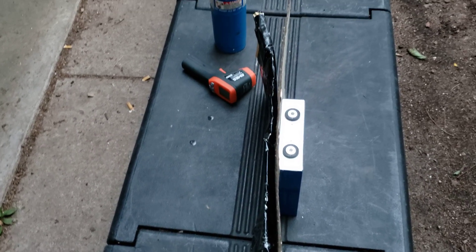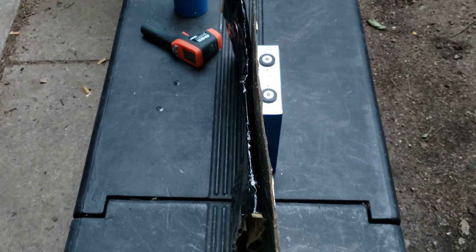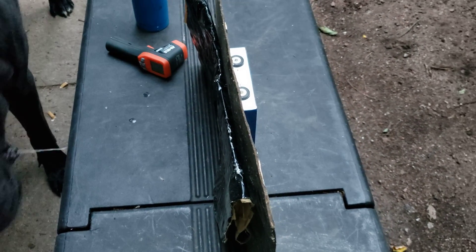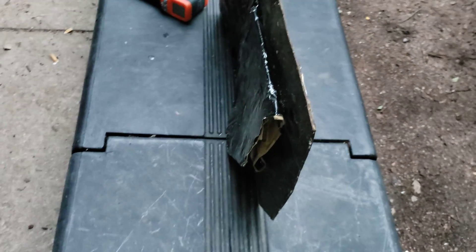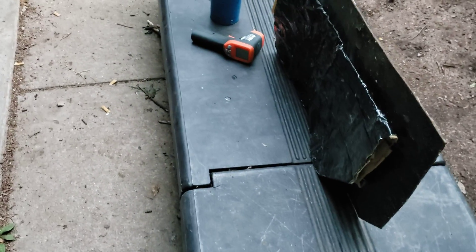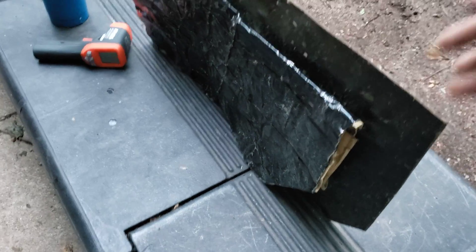Hey guys, today we're going to do a little fun test. We're going to burn some lithium maybe. So I got a couple layers of dampening material here — just some crap I had laying around. I think this piece is some old NVX stuff, and this one I have no idea.